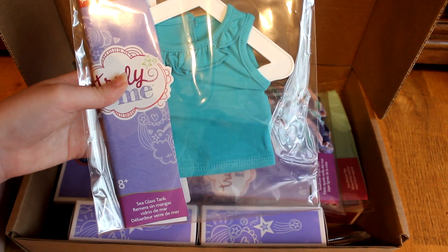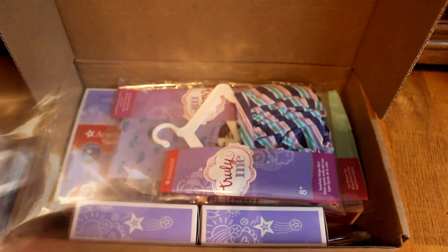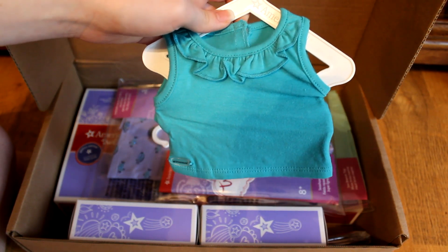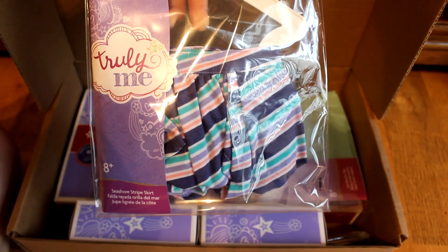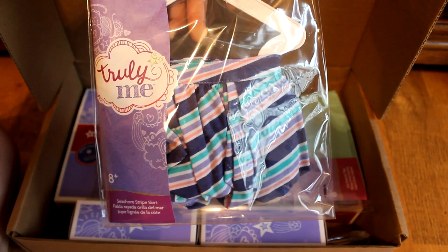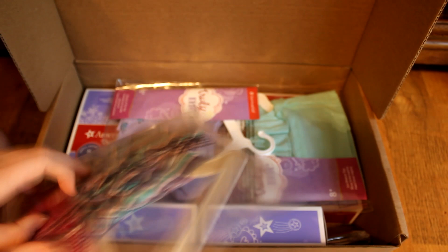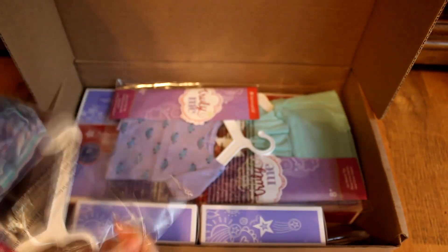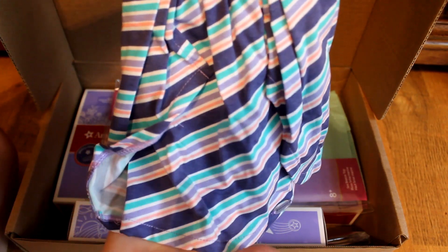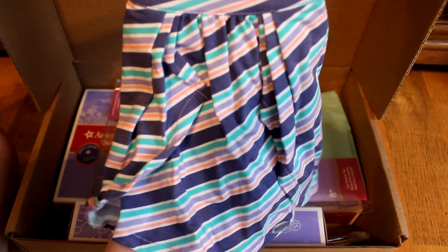The next item in the Mix and Match Set is the Sea Glass Tank. This is a really cute ruffled tank top and I think it's going to go really good with the next item — the Seashore Stripe Skirt. That's a little bit of a mouthful. I really like the skirt, it's so long and cute, and there's a little slit right here, which I think is going to look good on the doll.